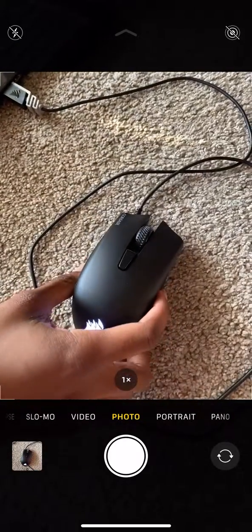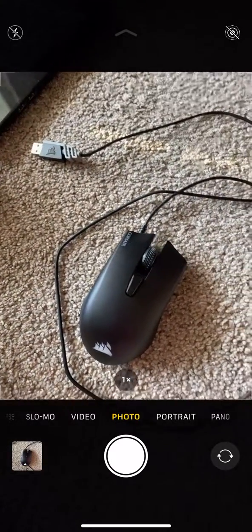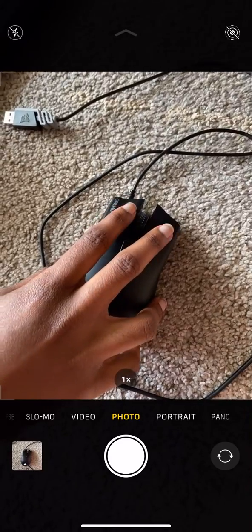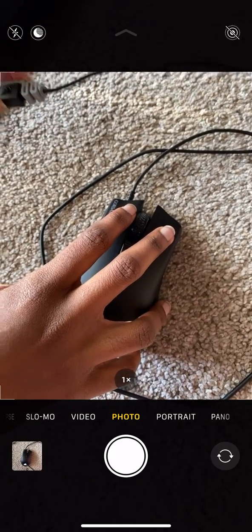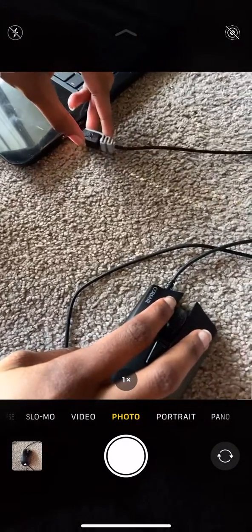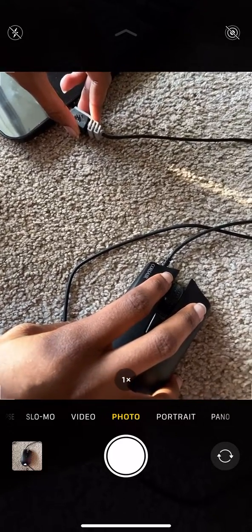Go ahead and unplug your mouse from whatever it's plugged into. Hold down the left and right click. Make sure you grab your cord, plug it back into your computer while making sure you're holding the left and right click down at the same time as you do it.